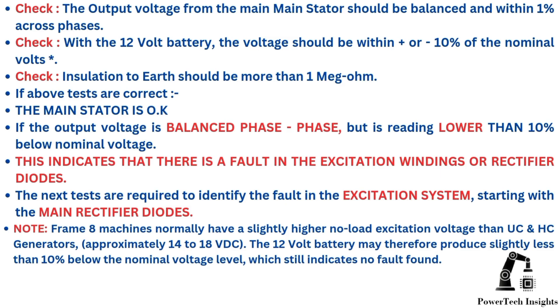Check: the output voltage from the main stator should be balanced and within 1% across phases. Check: with the 12-volt battery, the voltage should be within plus or minus 10% of the nominal volts. Check: insulation to Earth should be more than 1 MΩ. If all above tests are correct, the main stator is OK. If the output voltage is balanced phase to phase but reading lower than 10% below nominal voltage, this indicates a fault in the excitation windings or rectifier diodes.